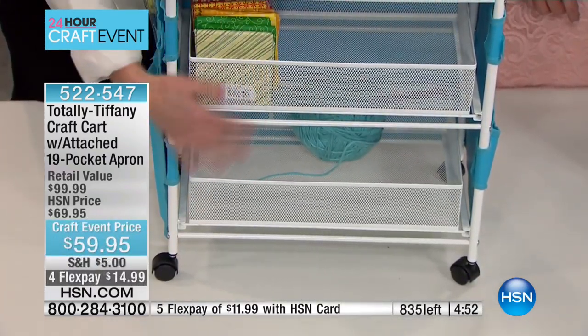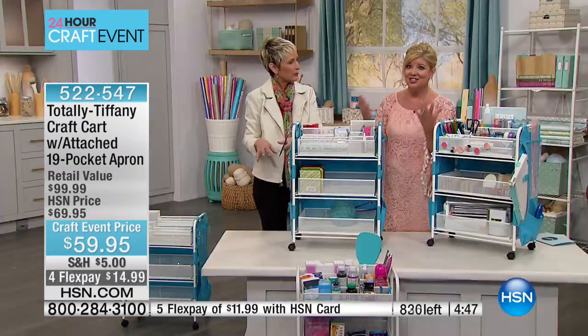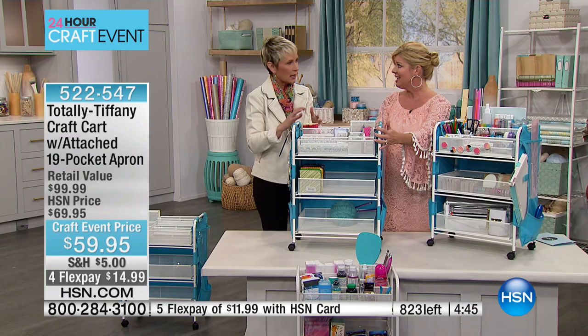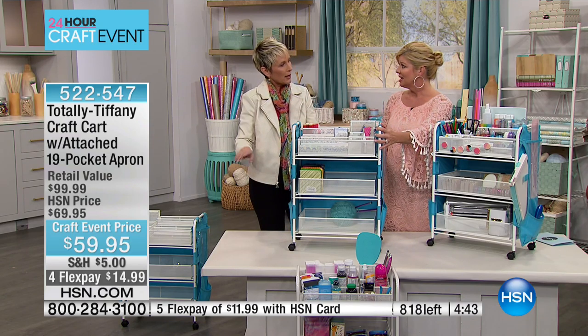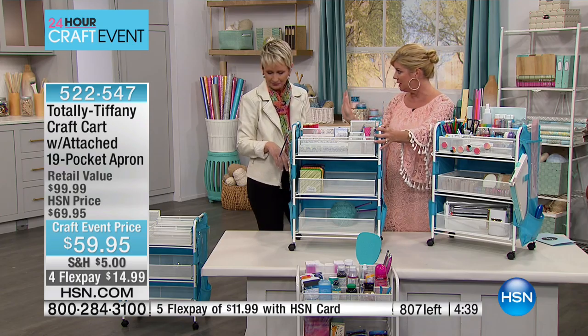She knits as well, so imagine having your knitting project in here and just pulling this next to you at the couch while you knit. You can move it around, everything stays contained. When you're done knitting, you roll it away, park it behind the chair, or roll it under your desk so it's completely hidden.